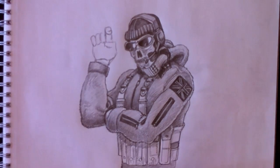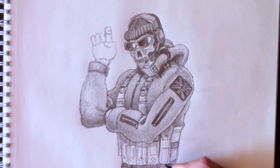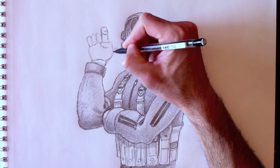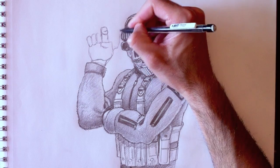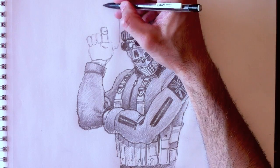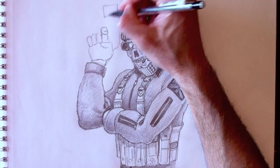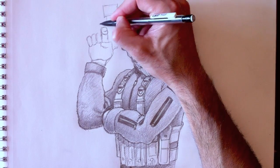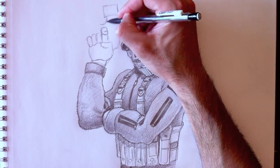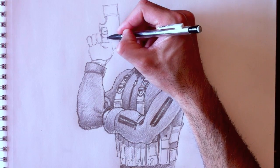We're just coloring the bottom of the shirt and jacket here. I noticed during filming that my drawing was a little blurry, so I repositioned my camera to get better detail on the illustration. Now you can better see the details on the zipper, for example, which is much more defined.